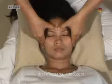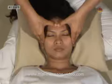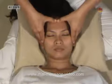Technique 4: Thumb press on forehead. Thumbs facing, we press on the mid points of the three lines, starting at the lower line.